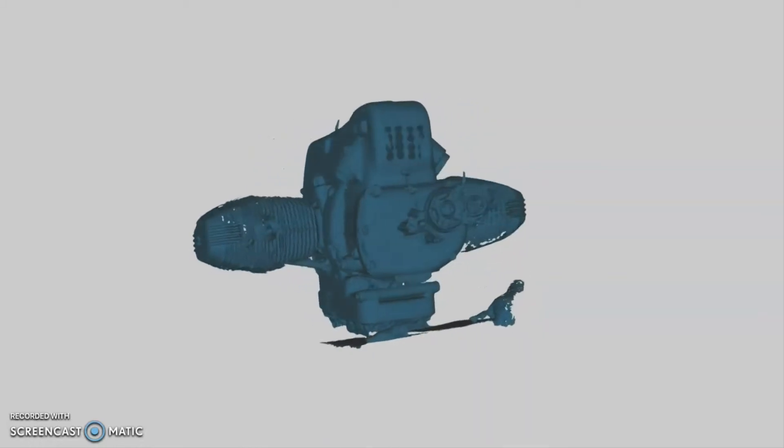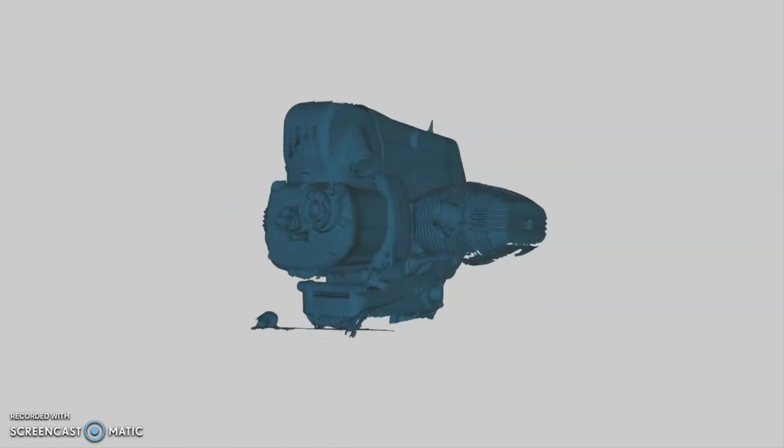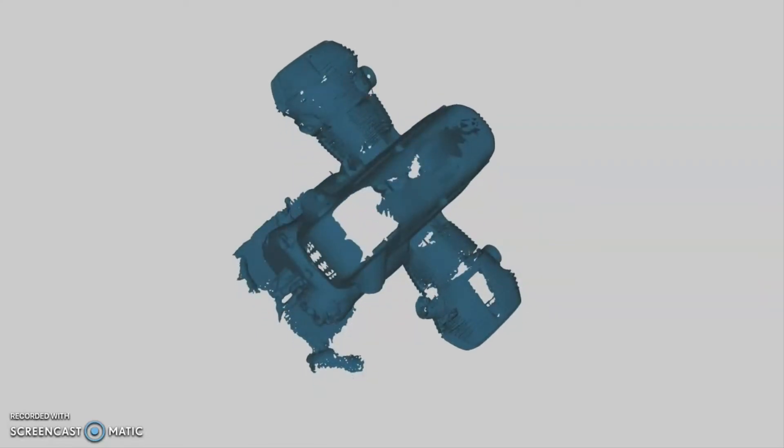We are currently designing and then building the battery box. Here I've got a 3D scan which I took using a Revopoint scanner. It's the first time I've ever done any 3D scanning and it was a little bit fiddly — took me about half an hour to get a scan. As you can see there are still big holes in it and missing data, so I'm going to fill these holes quickly in some editing software, but I'm also going to use photogrammetry.